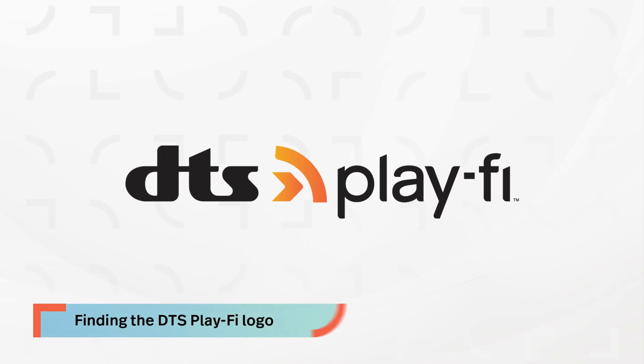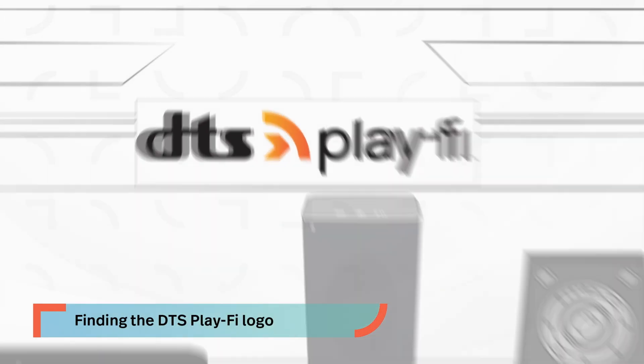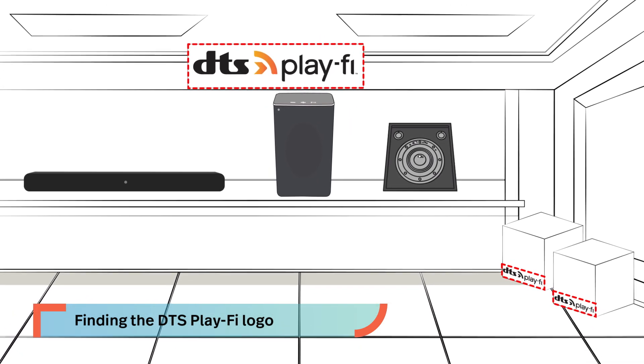Adding a DTS Play-Fi audio system to your home network is easy. No matter the make and model, as long as it has this logo on the product box or on the product itself, this video will show you how to get connected.